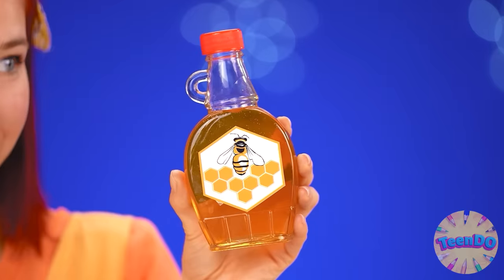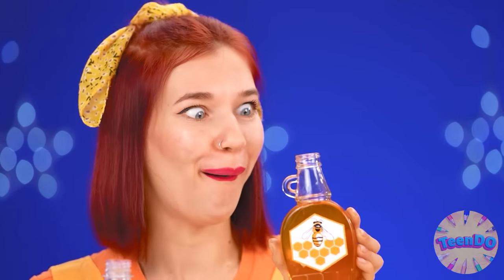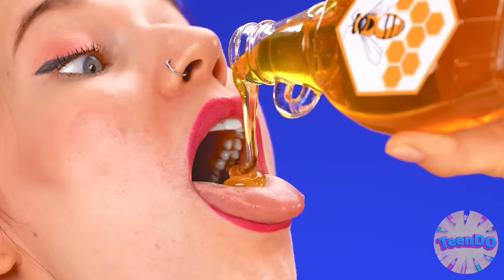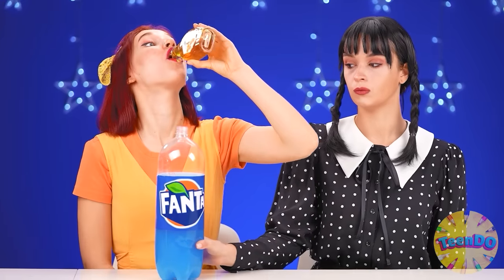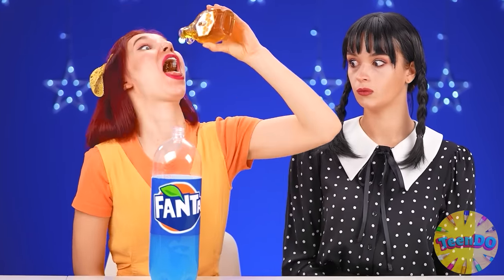What a beautiful Fanta! But you need jelly. I'll add some honey. Yummy. We just definitely need to try it. Good. So sweet. I'll eat some more. Pour it into the bottle. All right, jelly, just a little more. Oh, what a sweet tooth you are.